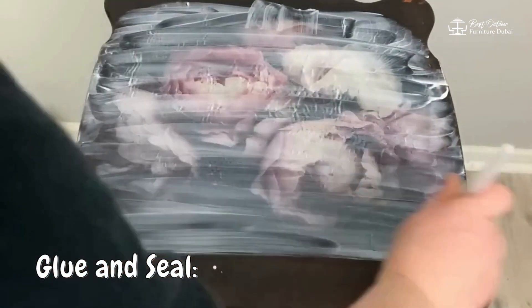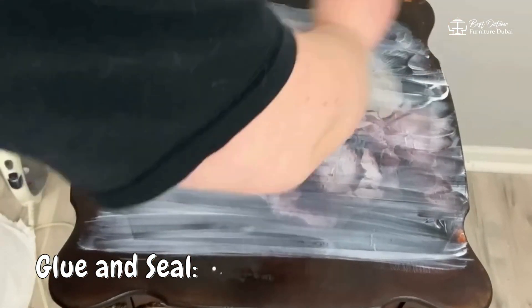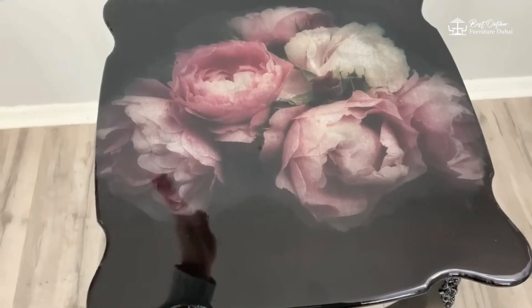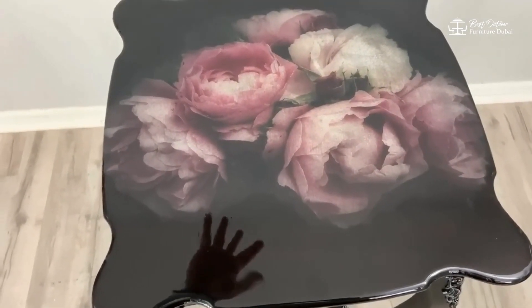Glue and seal — apply a decoupage medium or glue to attach the paper, then seal with a top coat for durability. Decoupage can turn plain furniture into a work of art.